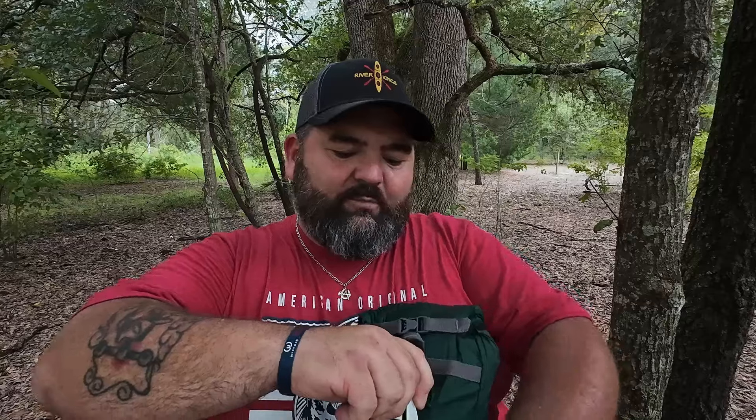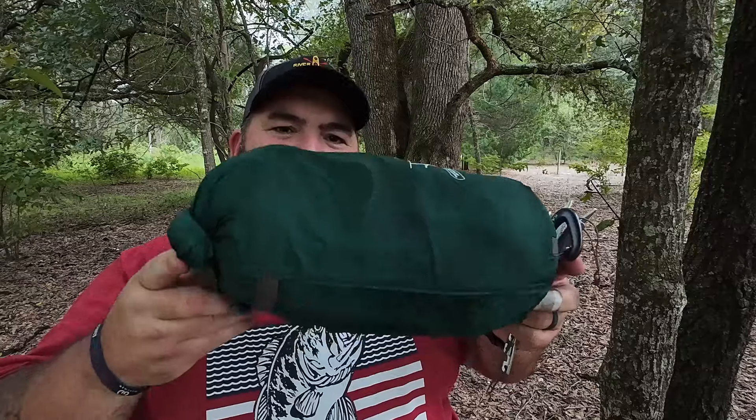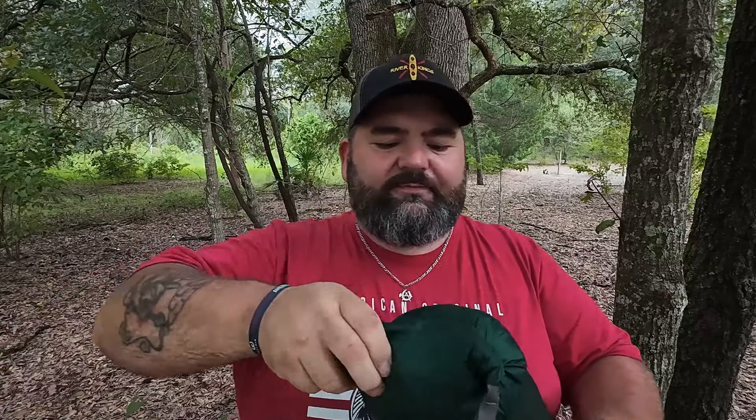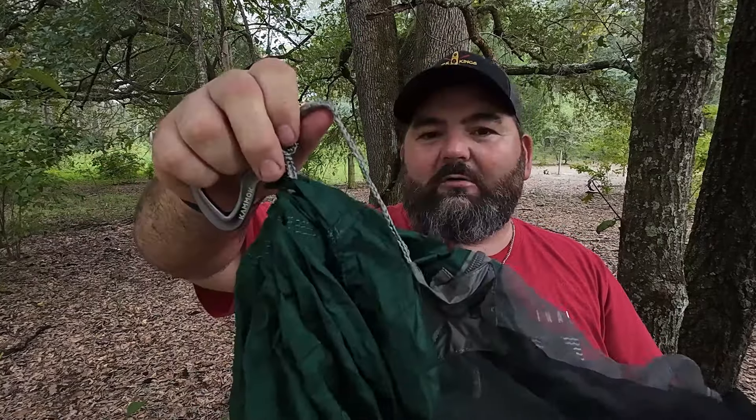It has six really nice V-shaped aluminum stakes — good and light. It's got the little stuff sack here with a carabiner on the back, and it is a roll-top stuff sack. I'll put the material information on screen — you can easily look it up yourself. It's got some nice carabiners on it and it looks like it has the ridge line already attached to it, so we're going to find the tree straps.